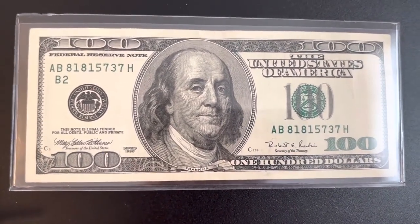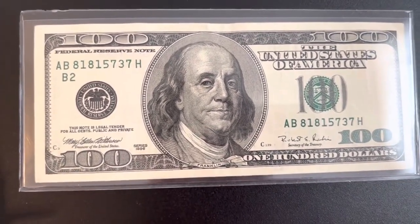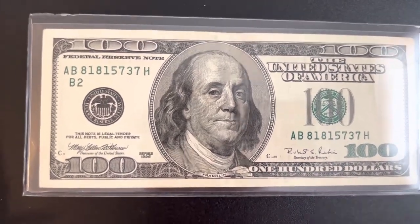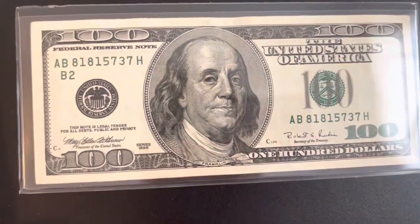I made a community tab for the money hunt and gave you guys the option of what denomination I should do — ones, fives, tens, fifties, or hundreds. You guys can choose on the community tab and I'll probably make that video sometime later this week.